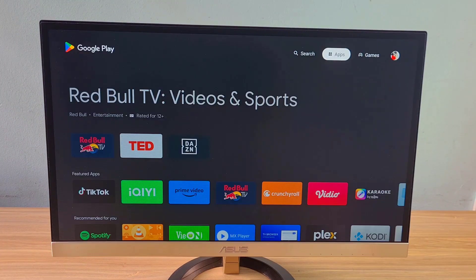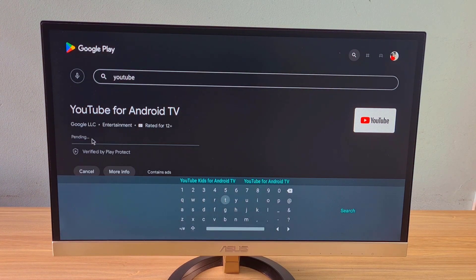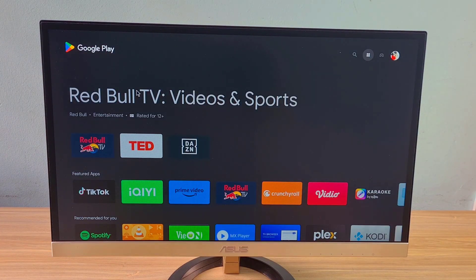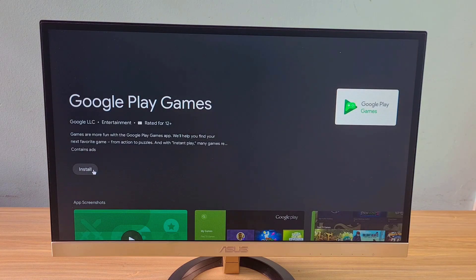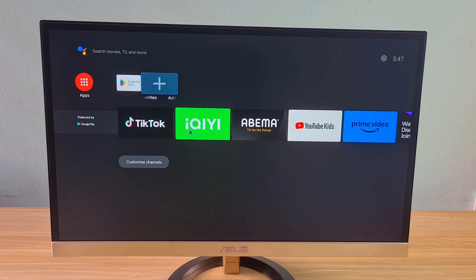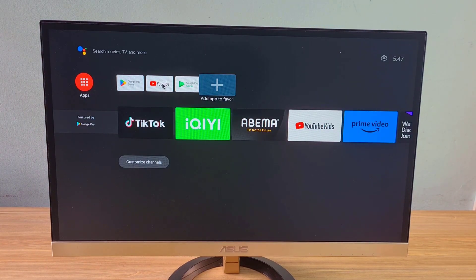Now I install some apps on Google Play. It works like an Android TV. You use the F1 key to return to the home screen and the F2 key to go back.